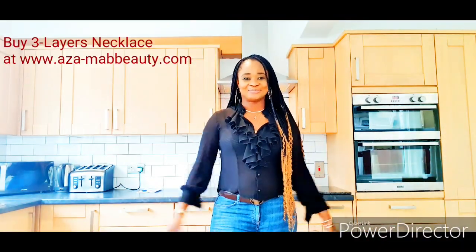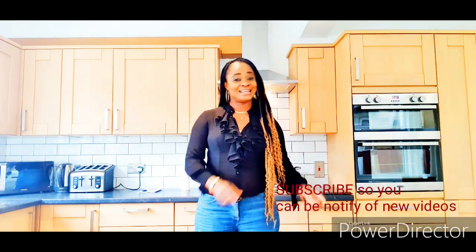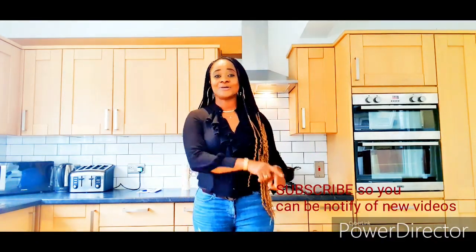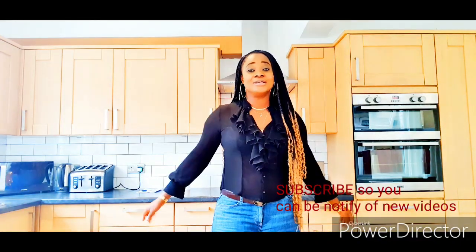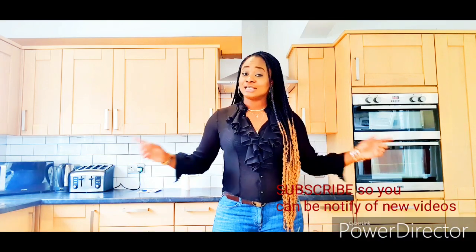Hi beautiful people, welcome to my channel! I'm Mabel. If it's your first time watching, thank you for tuning in. If you haven't subscribed, what are you waiting for? Be a part of this amazing family — click the subscribe button below and keep the notification bell on so you can be notified each time I upload a new video.